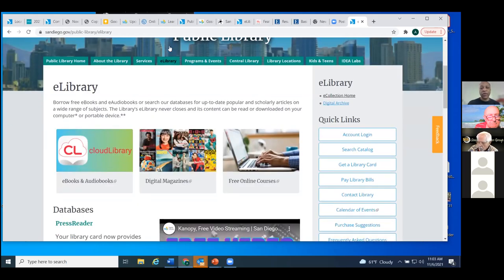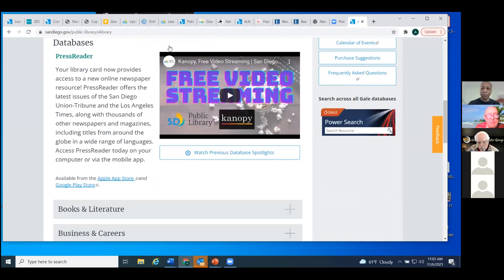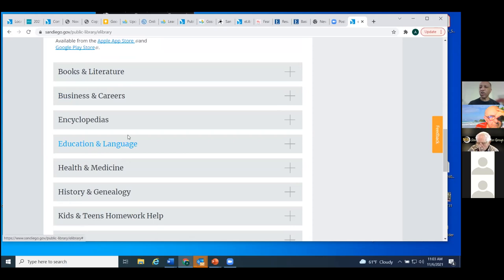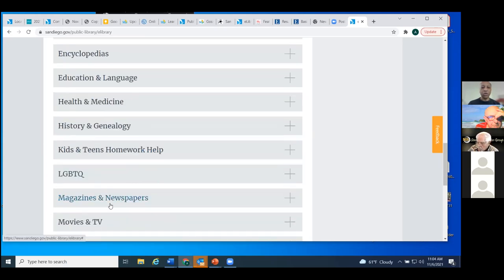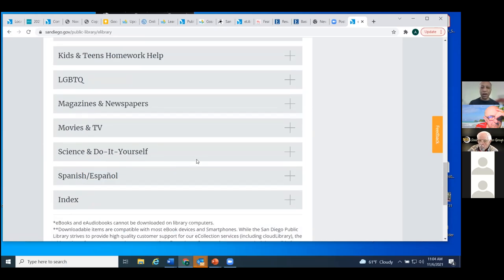Now we'll get to the e-library — this is the portal for our soft resources. That includes e-books and audiobooks, digital magazines, and online courses. There are lots of great things here. The categories include: Books and Literature, Business and Careers, Encyclopedias, Education and Language — we're going to focus a lot on these — Health and Medicine, History and Genealogy, Kids and Teens, Homework Help, LGBTQ, Magazines and Newspapers, Movies and TV, Science and Do It Yourself, Spanish, and there's an index.